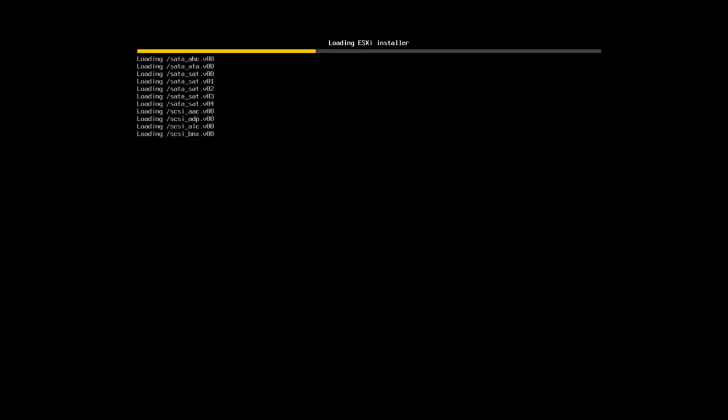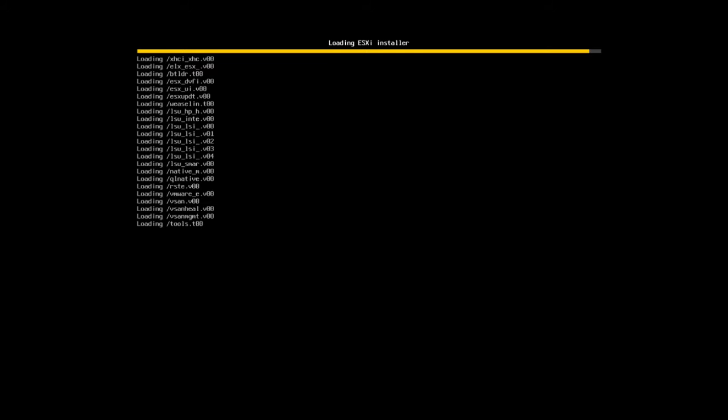It's going to start the ESXi installer process. Starting the process doesn't take long at all. For this demo my machine has two dual-core CPUs — four cores total — and 16 GB of RAM. Not the most powerful machine but it'll do perfectly for the demonstration. I've also got two network cards on this machine, so later in the video once we get it set up I can touch base on networking.